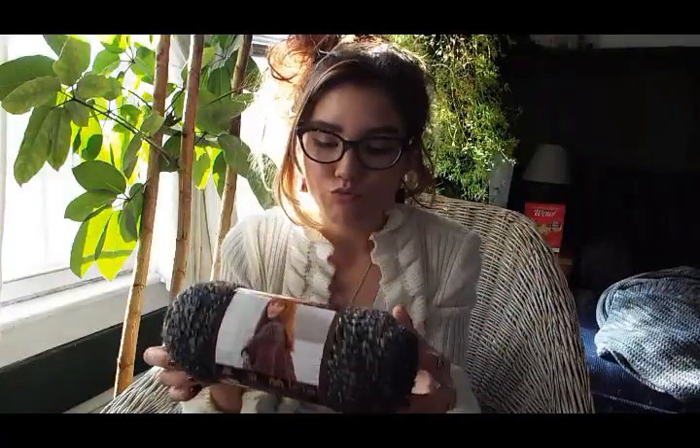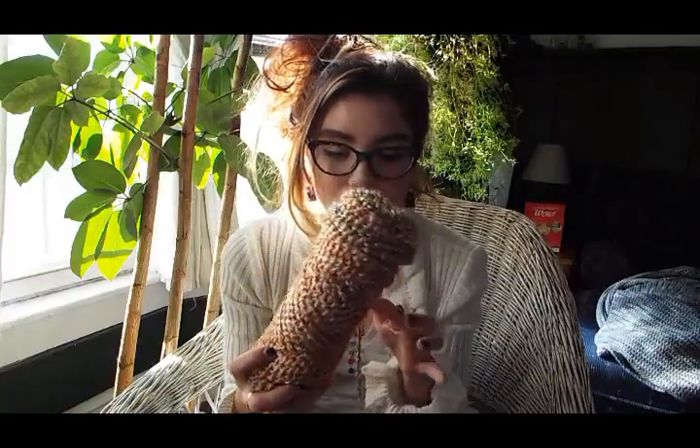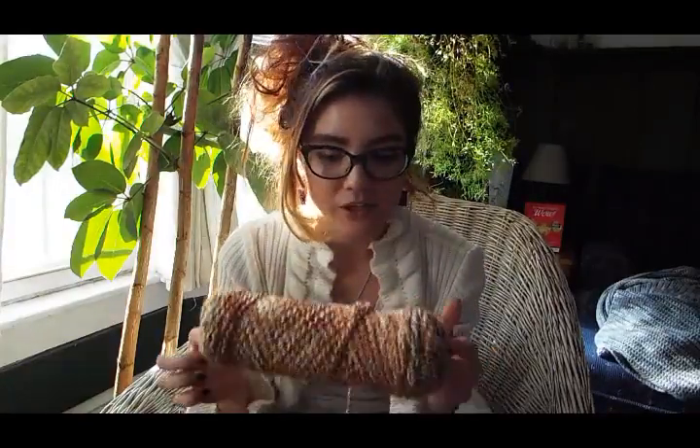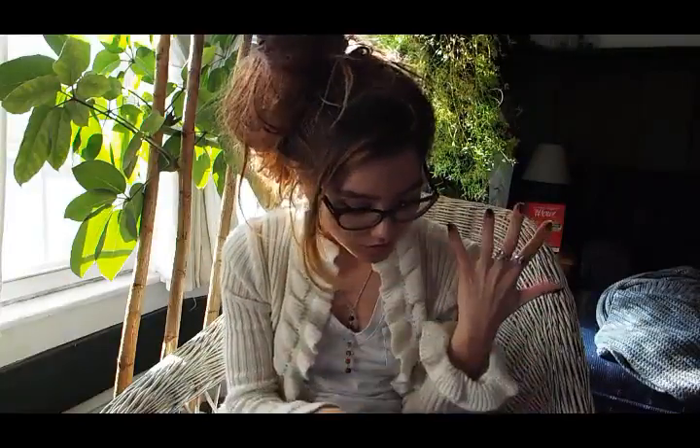That is all I have about my homespun yarn video. Thank you so much for watching — please like, subscribe, and leave a comment about what you're working on, and if you use homespun yarn and like it. This is actually my first time using this kind of yarn, and I'm so excited. I can't believe I didn't use it before. I am exploring new yarns and stitches and it's so exciting — I feel so accomplished every day.